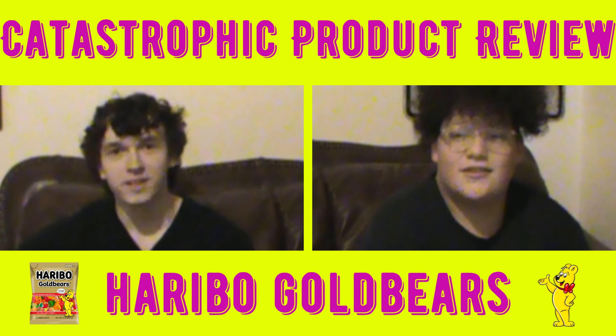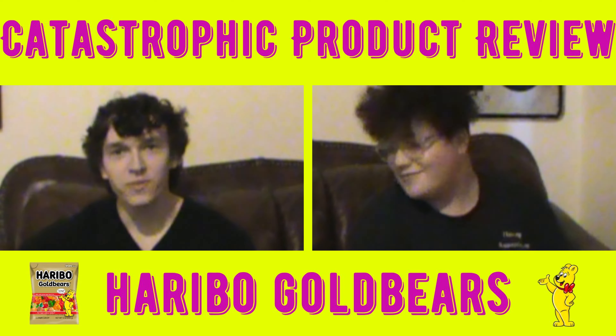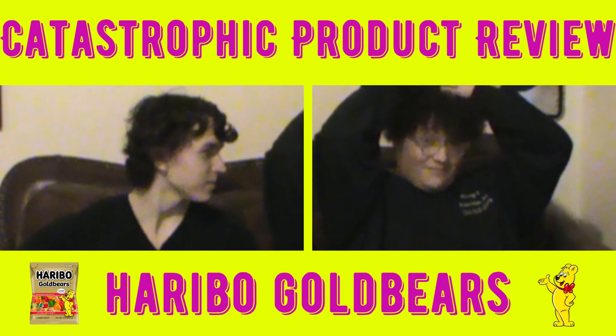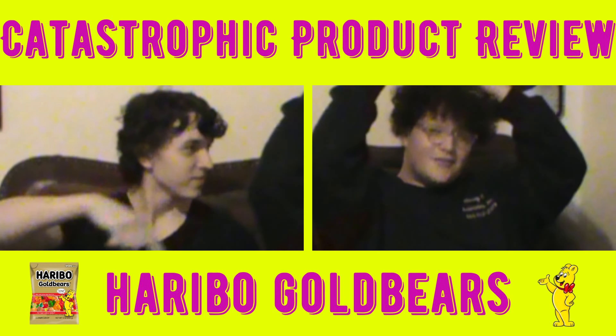Hello everyone! Welcome to another Catastrophic Product streaming review!